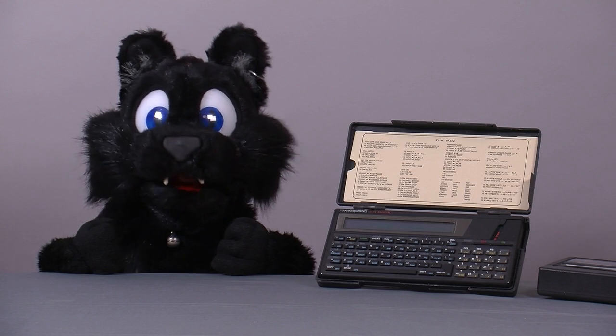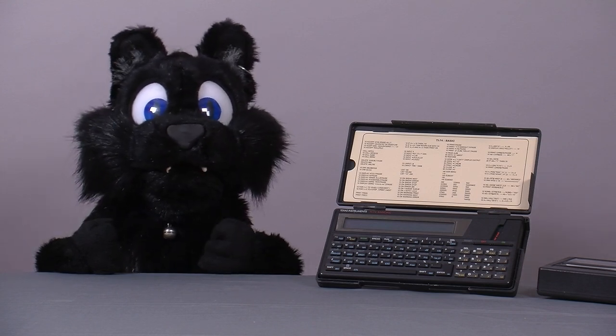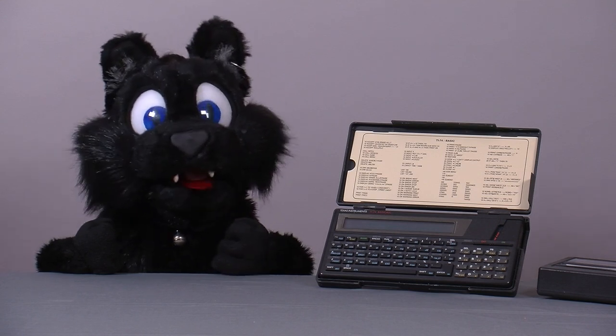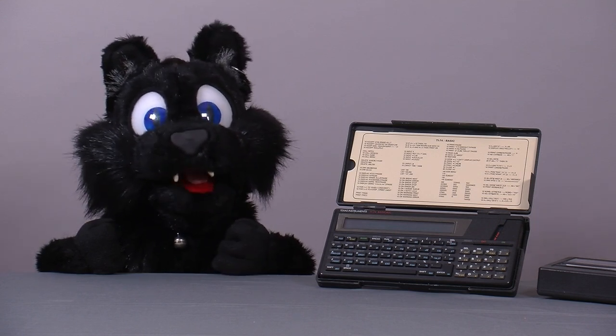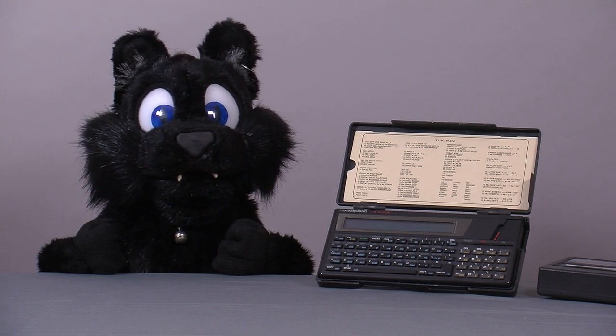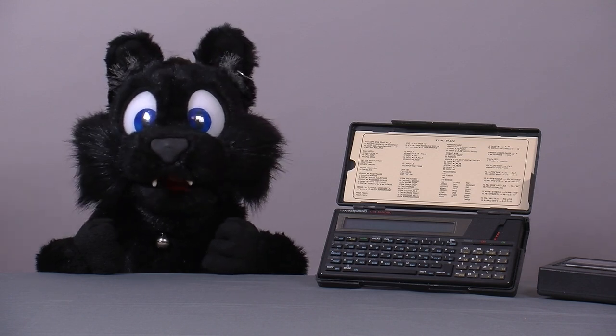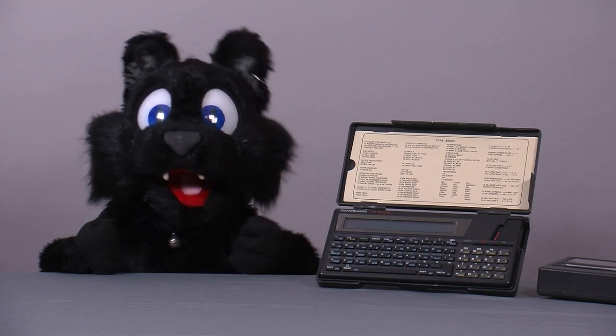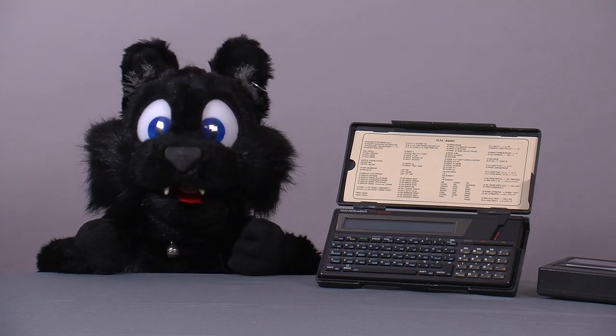Good evening and welcome to Tinkering with Ed Kellar. Back in the early 90s, programmable calculators became a rather popular accessory in college-level schools around here. There were two popular models in particular: the Sharp PC-1403 and the Texas Instruments TI-74.